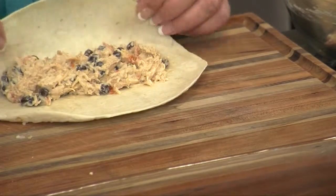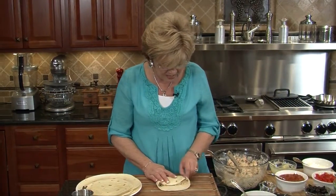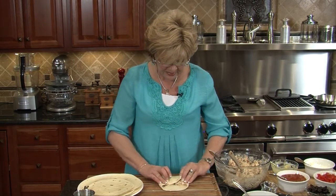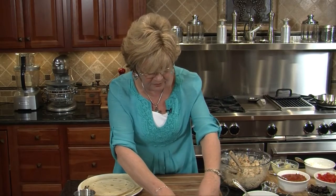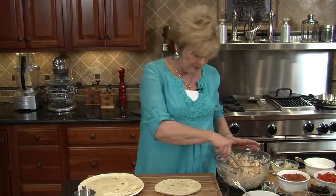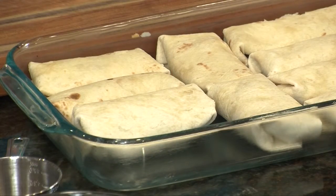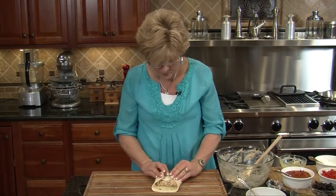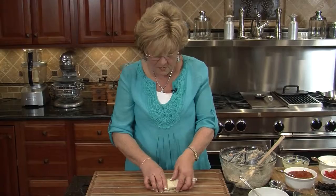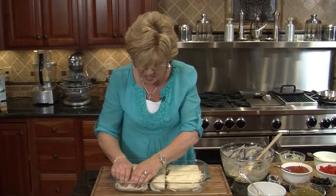We're going to roll up — just bring your first piece over the top, a little bit on each side, and angle it in a little bit so you can roll it over. We're going to put the seam side down and just keep making them until we've got a pan full. Last one — let's get this in. All done. Makes 10 nice size enchiladas.